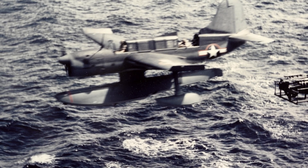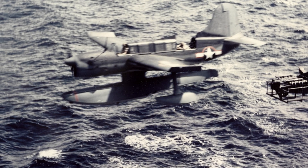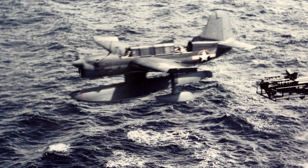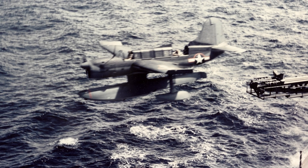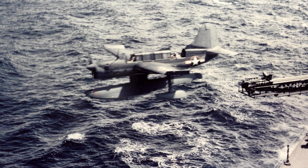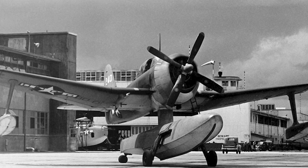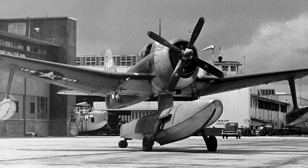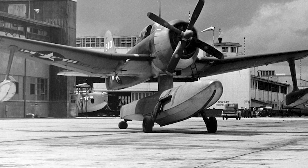Harsh words indeed. But although it was a failure, the Seamew shouldn't be considered a failure of Curtiss itself. Rather, it was the failure of an experimental engine, the failure of overly strict naval specifications, and the failure of said Navy to comprehend the consequences of changing the specifications after the aircraft had entered production. All of this would be proven by the Seamew's replacement, the Curtiss SC Seahawk — a plane that wasn't hampered by design restrictions or an untested experimental engine. But that's a story for another day.